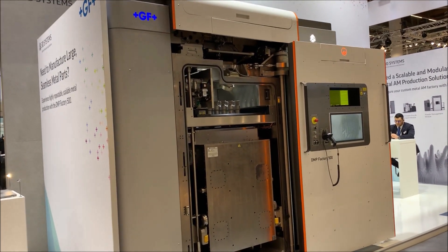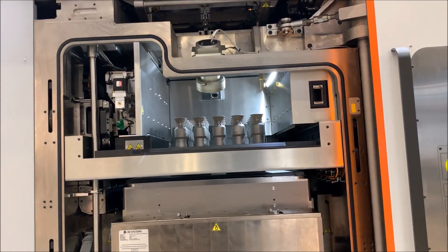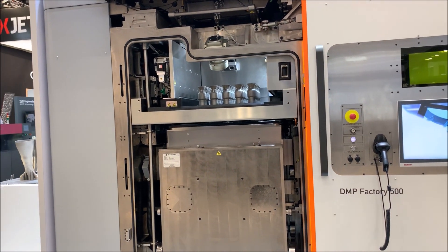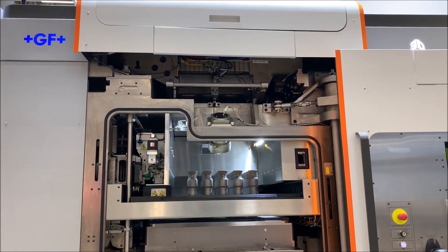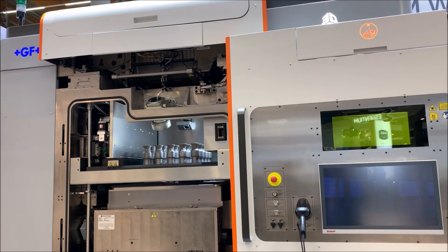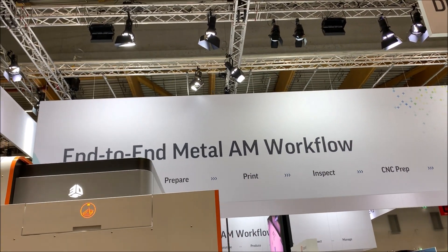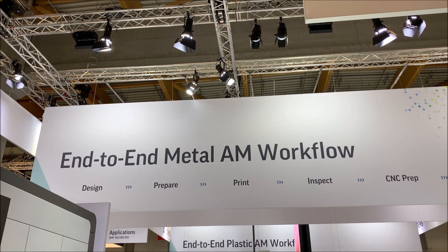This build volume is 500 by 500 by 500 mm. We've recently been tasked by the U.S. Army to build a metal printer with a 1,000 mm by 1,000 mm by 600 mm build volume, because this machine is too small for them. Things are getting pretty interesting, and it's technologies and challenges like these that make it very interesting to be part of a company and a partnership that results in a meaningful end-to-end metal additive manufacturing workflow.